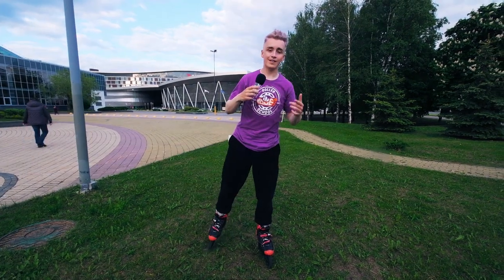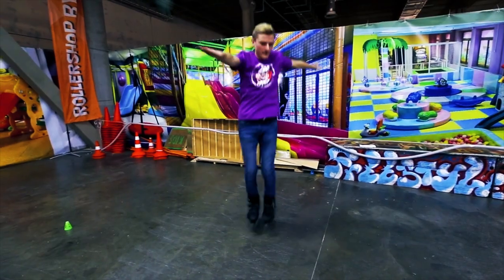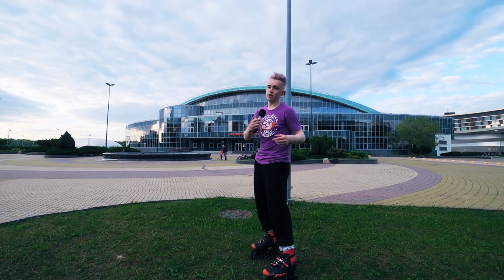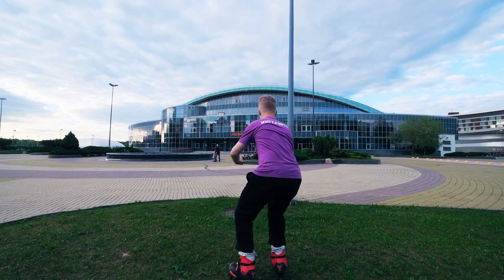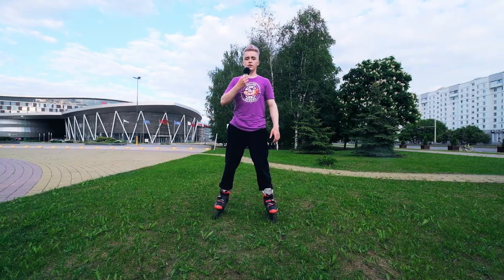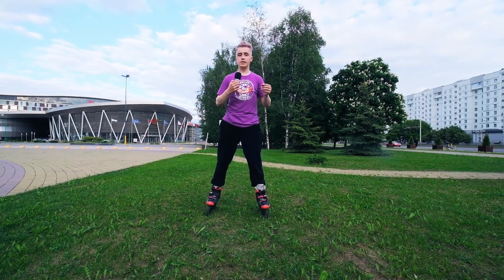You remember our lesson about 180? So right now we will try to do 180 with the technique of 360. To do 270, you should push your shoulders stronger. After 270, let's try to do the full 360. Let's try to do 180 with the 360 technique first.